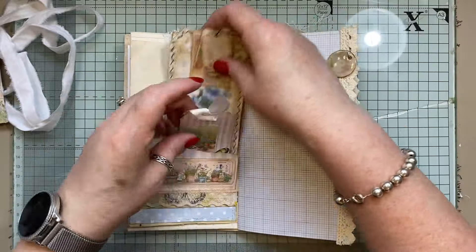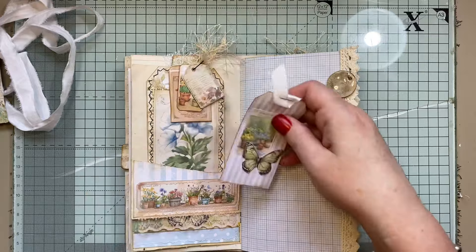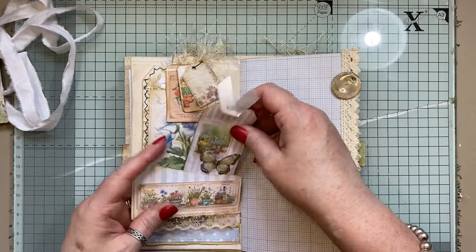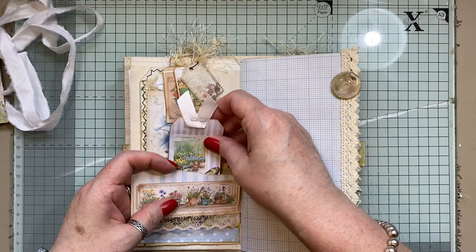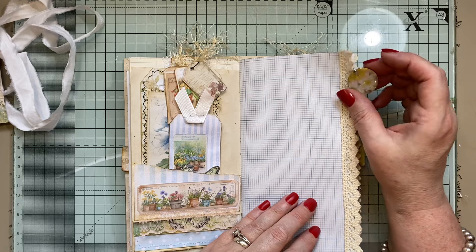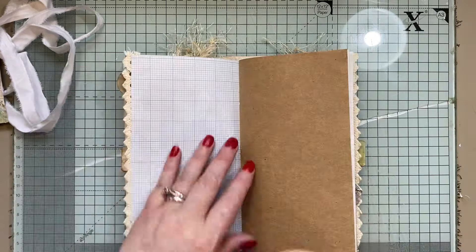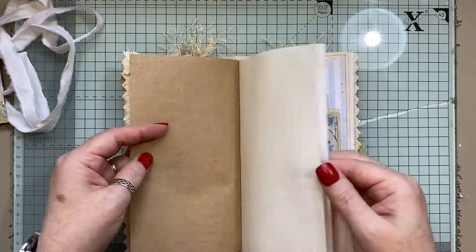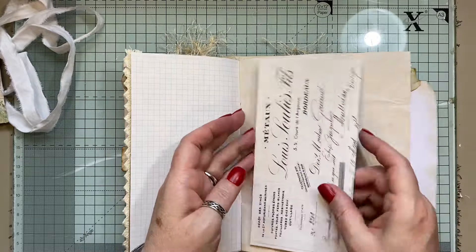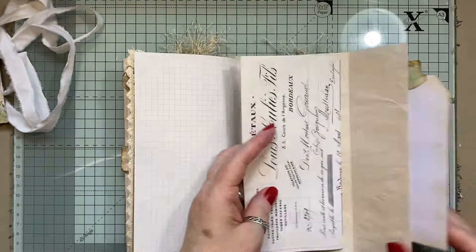I just used some of the tickets and then some of these little watercolour butterflies. A little tag there. So these are little resin circles. We've got some grid paper there, some lace trim there, some more writing space, and these papers. That flips out — this is from TaylorMade Journals.